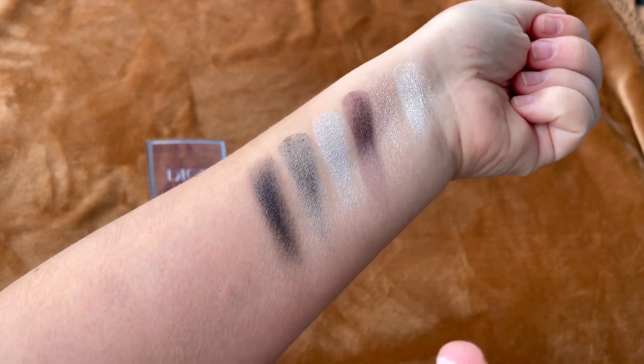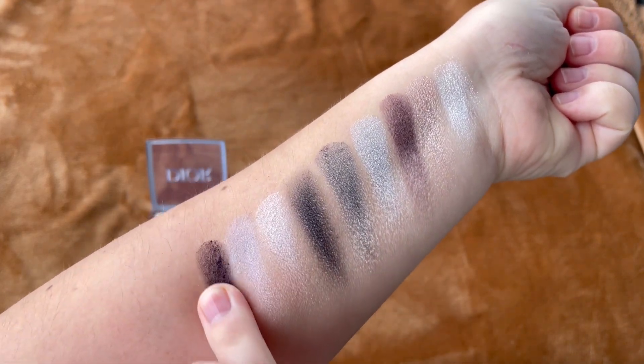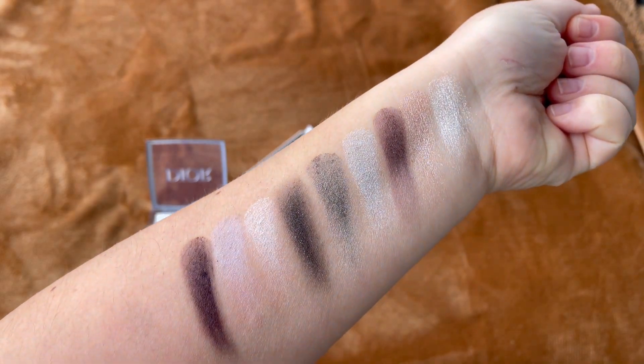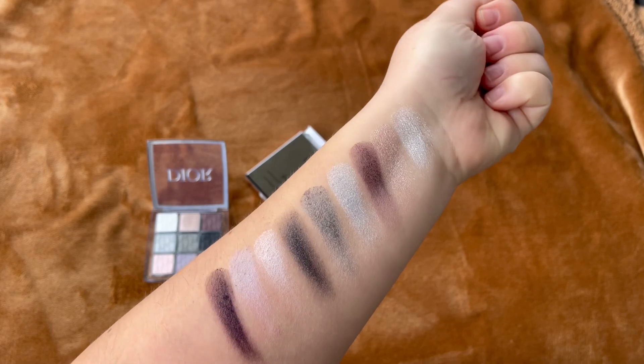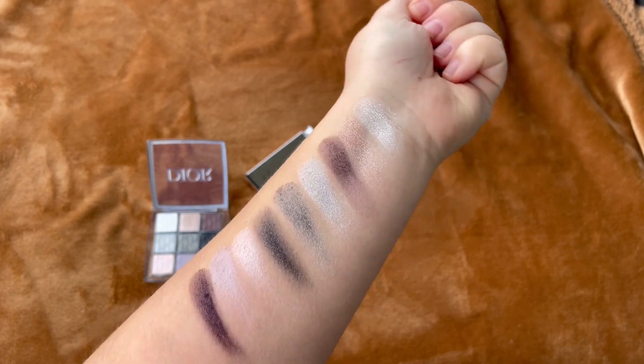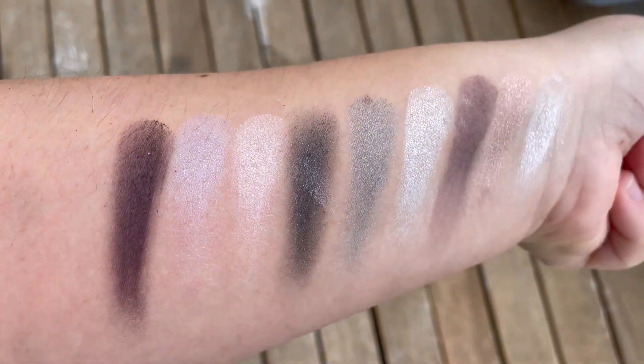Soon I will post a video with a makeup look, or multiple makeup looks, using this palette. I think you can achieve some really fun looks with it.